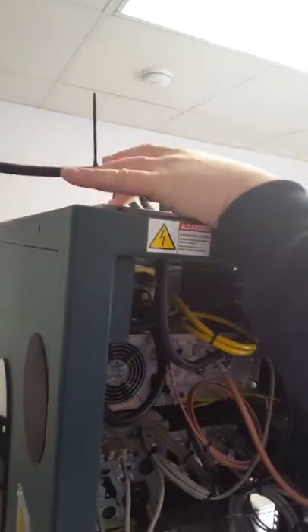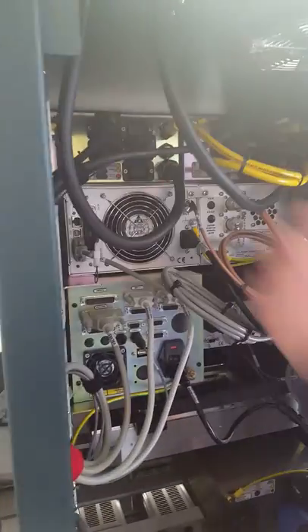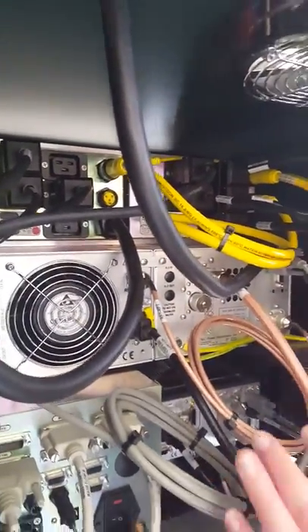Feeds in through the top, there's a strain relief, one for each cable coming through here. Each feeds one of the boxes. This is considered to be the primary power distribution, although they're pretty much identical to each other.